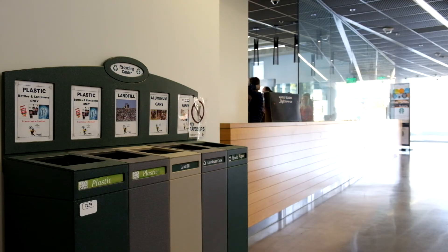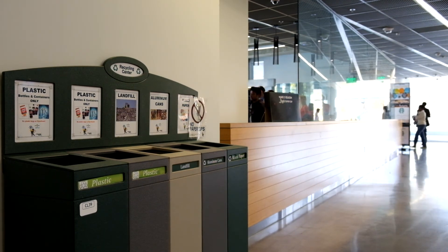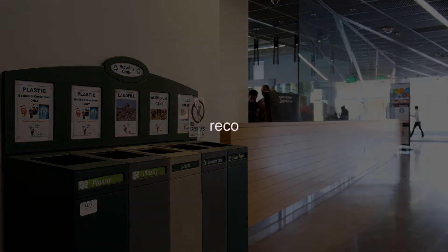Simply put, Ricoh is designed to make you think twice before throwing something away, and then guide you toward making an eco-friendly decision. Interacting with this app helps you learn through experience about how to properly sort waste. By improving the quality of recycling that's collected, Ricoh will help Georgia Tech become a more environmentally sustainable campus.